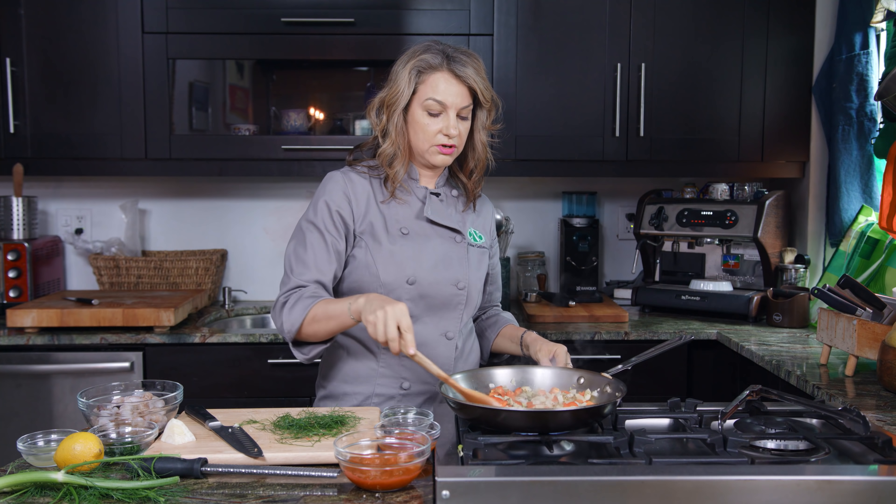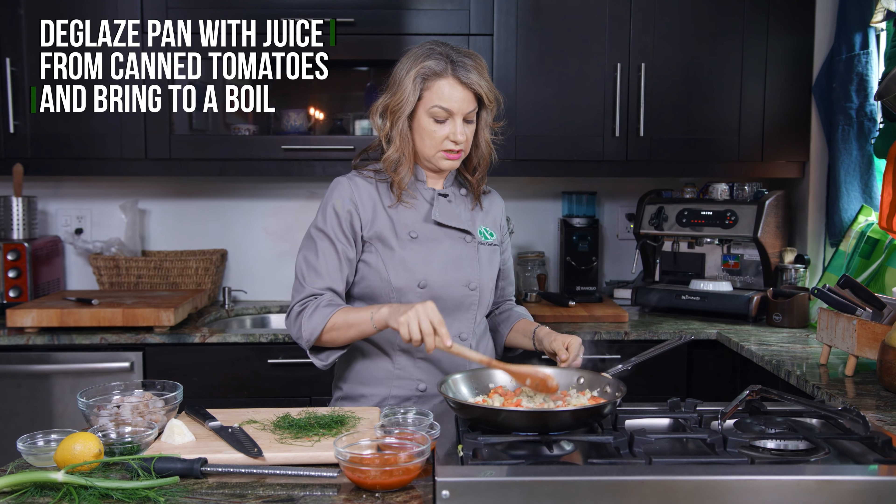We're gonna turn on a large skillet or a wok over medium to medium-high heat. We're gonna add in some olive oil and then the first thing we're gonna cook is the bowl of onion, pepper, and fennel.